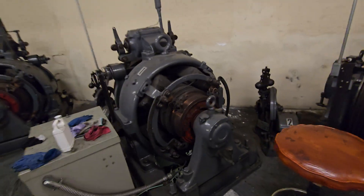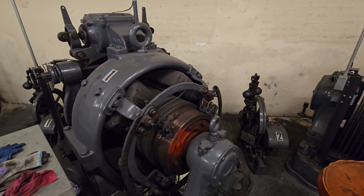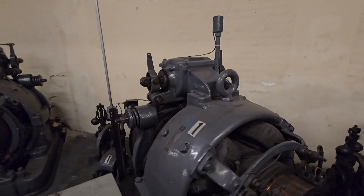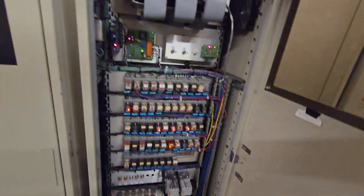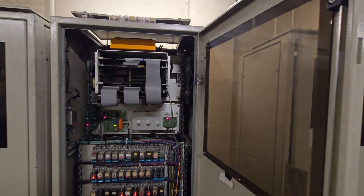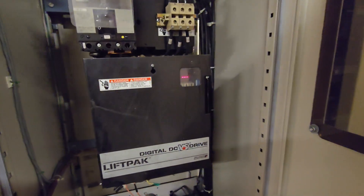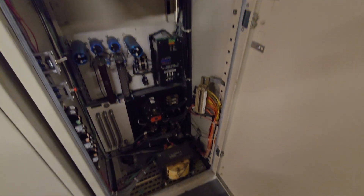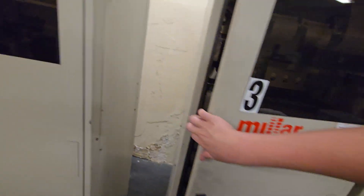Oh, we got action! There we go — finally it shuts off the contacts. This controller has really cool glass. Here is your drive — that's your DC drive — contacting equipment, we'll contact it back there. Another drive — this one looks like it's under repair — and another controller.